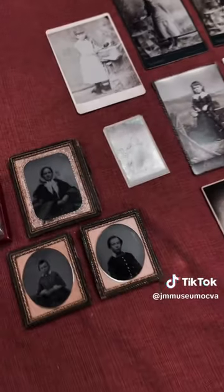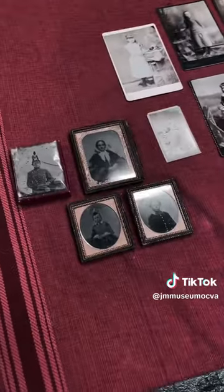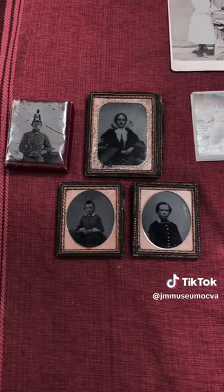Well, I hope you've enjoyed looking at our small collection of daguerreotypes and ambrotypes, and hope to see you soon at the James Madison Museum in historic Orange, Virginia.